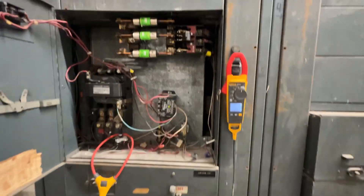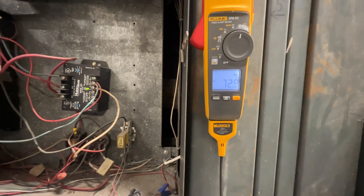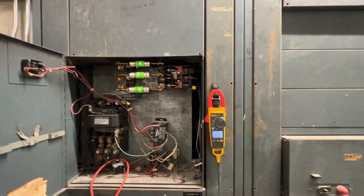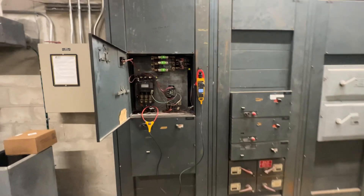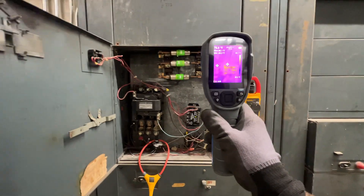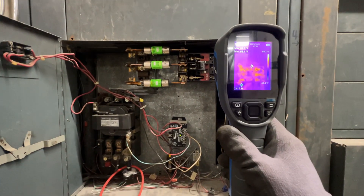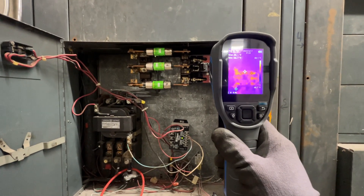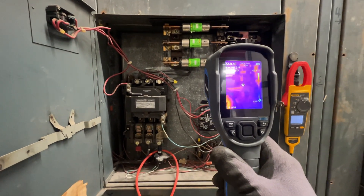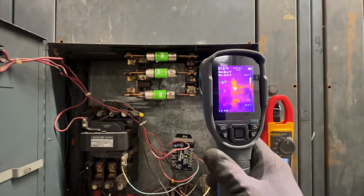All right, everything's back on — fuses in and better. Amp draw is probably the same, so I don't think much is going to change here other than this breaker. It hasn't been on very long so we're not going to get much on the camera, but you can see it's starting to heat up there — definitely a source of the problem.